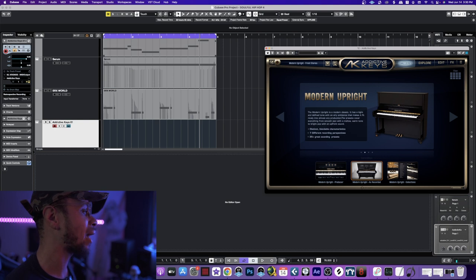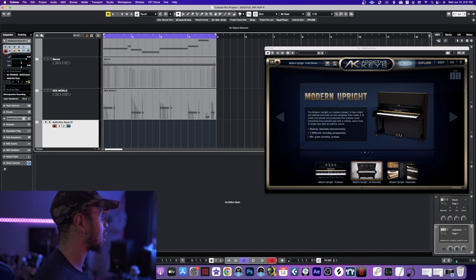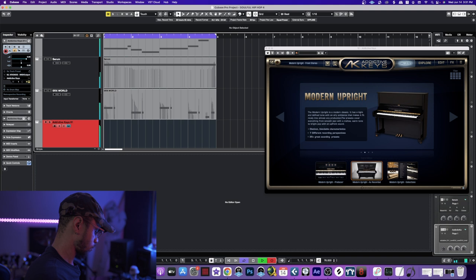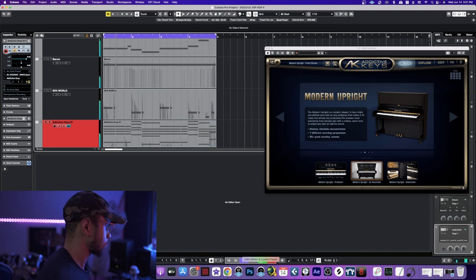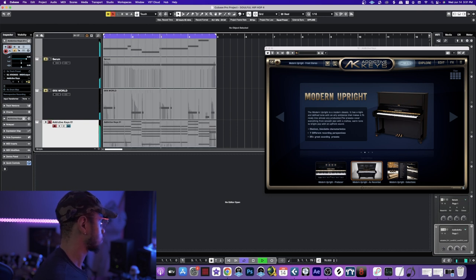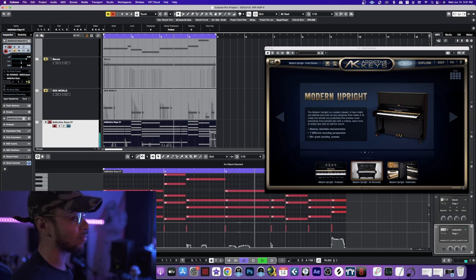The way this track is going, I want to go ahead and throw an upright piano in here since it's got that soul vibe to it. Right here I've got Addictive Keys with the Front Stereo Modern Upright. We're going to go ahead and lay down and basically layer those chords which we laid down earlier. This is probably one of the nicest sounding modern uprights as far as VSTs go.